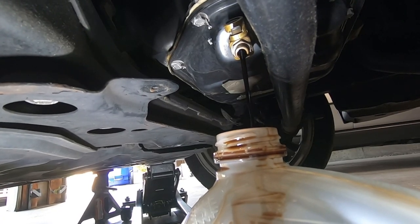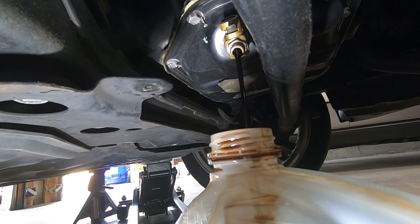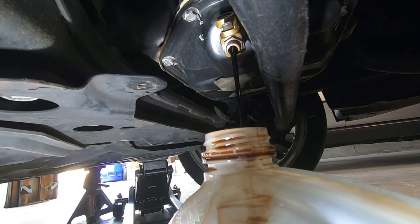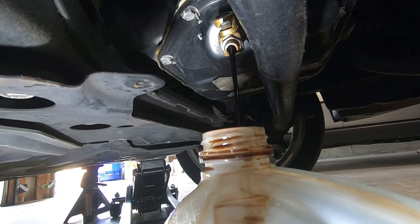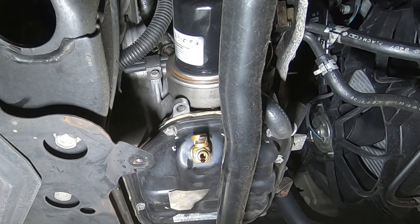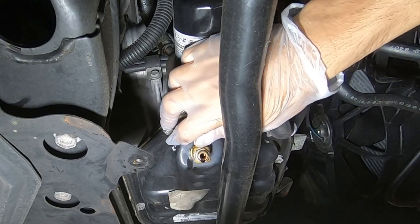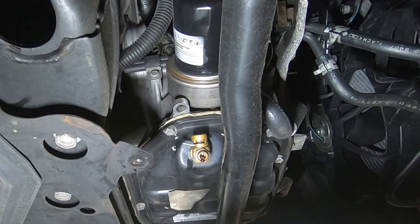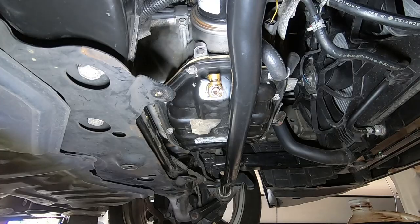One benefit of using a Fumoto valve is the hot oil never touches your hand. When it's finished draining, simply close the valve. Once finished, put the safety clip back in.